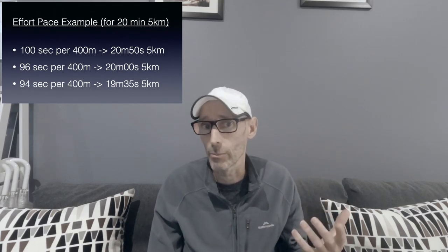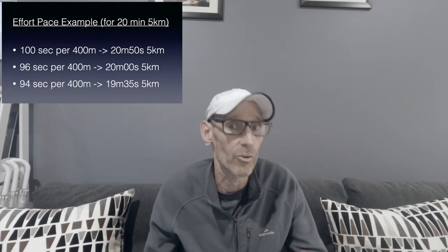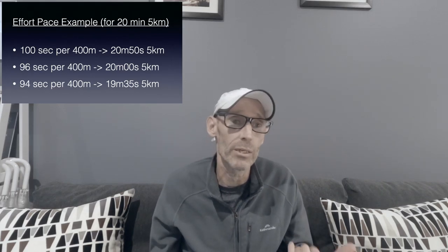For speed, I've listed around 5k race pace for the 400m efforts, but be conservative on your first session — you can gradually increase the speed in subsequent sessions. For example, if your 5k race time was 20 minutes, that equates to 96 seconds per 400 meters. On the first session, you might drop back to 100 seconds per 400. Then as you progress week to week, you might build up to 94 seconds per 400, equivalent to a 19 minute 35 second 5k. The 200m efforts are just a little bit faster.